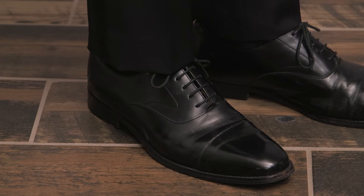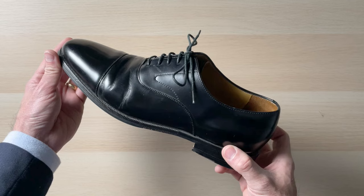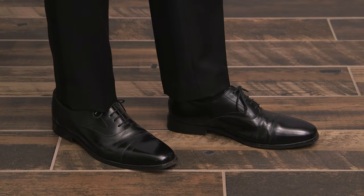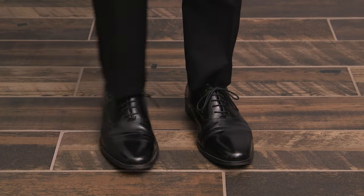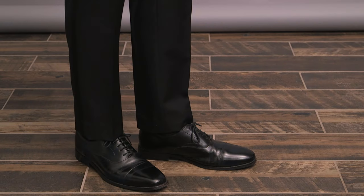Formal shoe number two is a plain leather Oxford. This is a small step down in formality from the patent leather Oxford due to the fact that it is not as shiny. Ideally, your plain leather Oxford does not have a cap toe or any type of broguing, which are perforations in the leather. However, it's not the end of the world if you do have a cap toe — it'll just knock the formality down a little bit. Like the patent leather Oxford, you could also do the plain leather Oxford as a whole cut for some added elegance. This type of shoe is a great choice for anything black tie, black tie optional, or semi-formal.